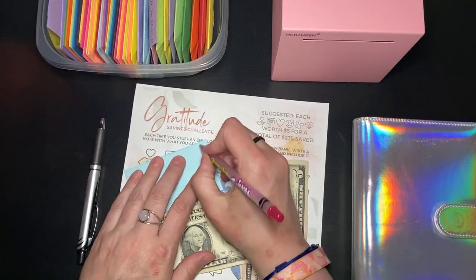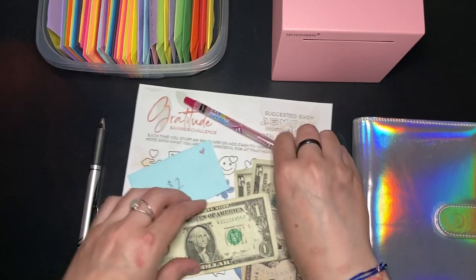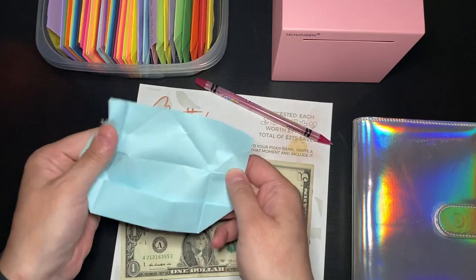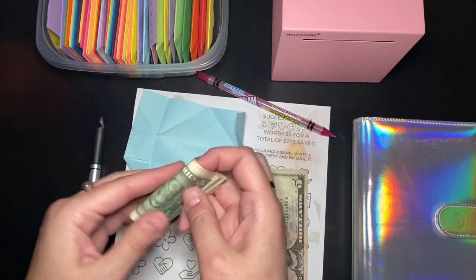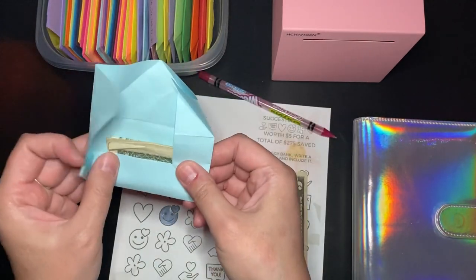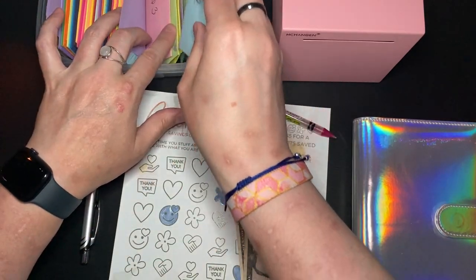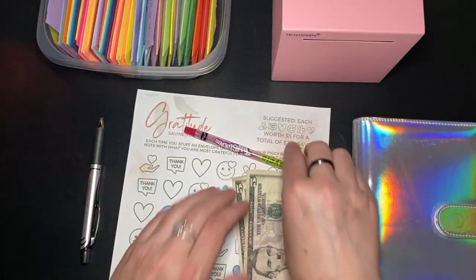I'm going to do the heart first and then get this envelope open. I kind of hoped to fold more of these on screen at some point — I need to get back in the swing of it before I can do that. We'll put it right before three. That's all of the envelope stuffing for right now.